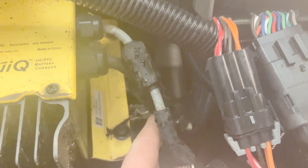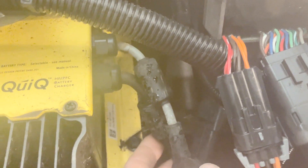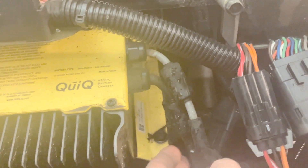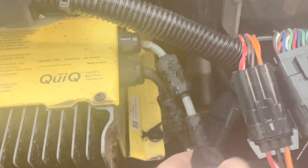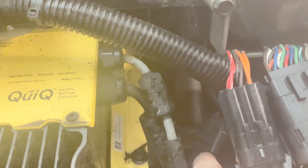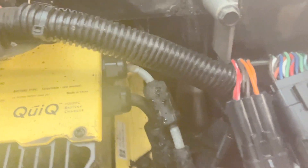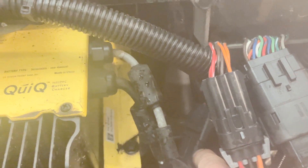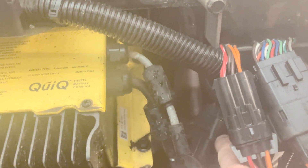The next thing that was recommended — though I'm not going to do it right now — is this connection right here which charges the battery. One could disconnect that and actually put in a butt splice, because those pins can overheat. So putting in a solid connection might be better. I'm not going to do it right now but we'll keep an eye on it.